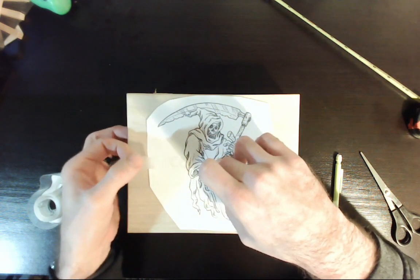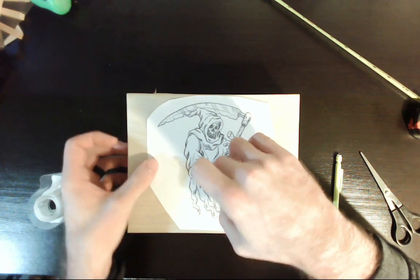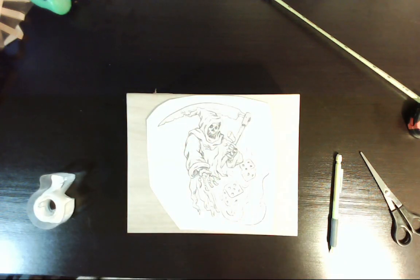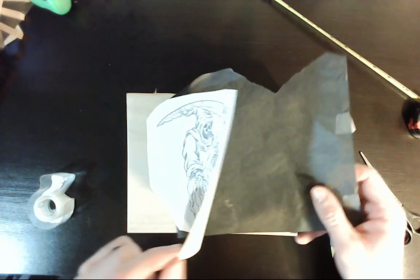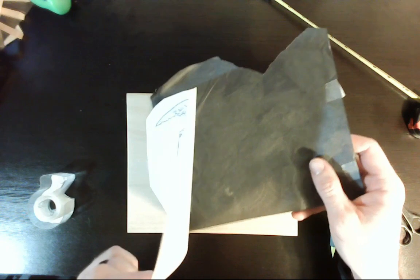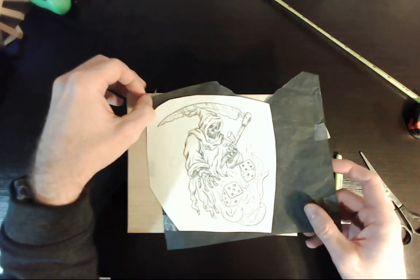One piece of tape holds it in place once I like it, and then I put the carbon transfer paper under it. I don't like taping the carbon paper to the surface — I found in the past that when I do, sometimes it leaves a line on the surface where it tapes down. Plus if I want to check the progress of the tracing, this allows me to lift the picture up and see how things are going.